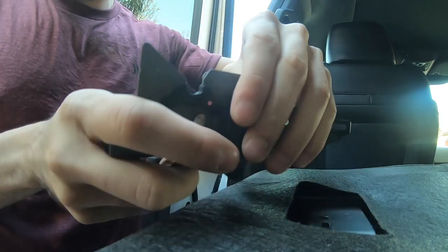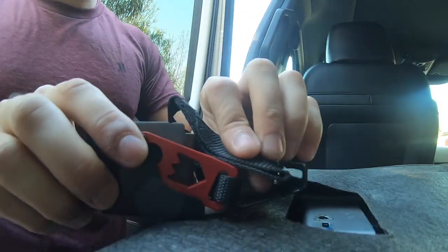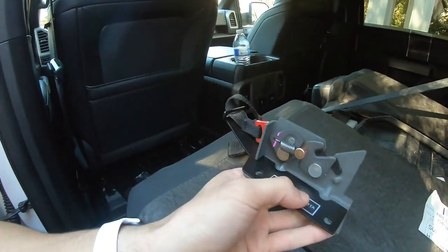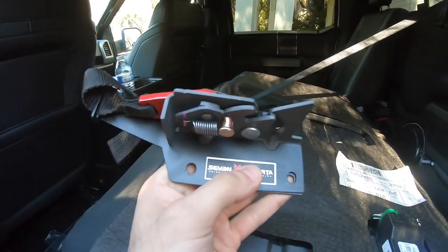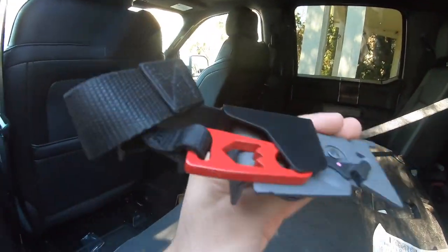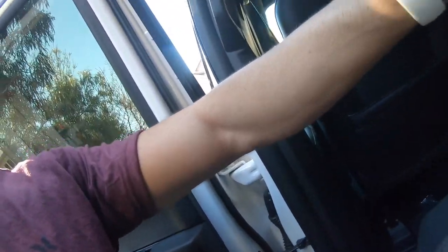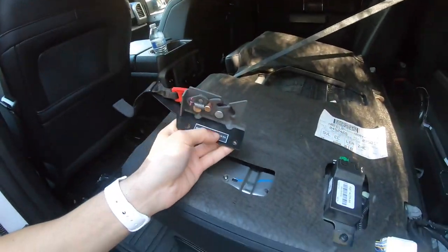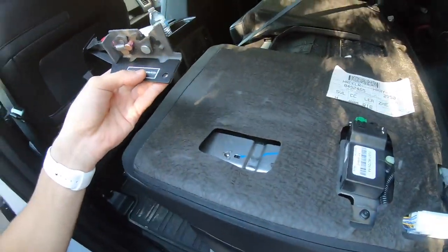Once you have it all attached, it keeps everything in place so nothing moves. Then you simply just feed this through, and the finished product should look like this. Make sure all the holes line up, and the adapter pretty much looks like this. The pulling mechanism goes through the little gap they give you, and then just bolt everything back up to original, like how it was.